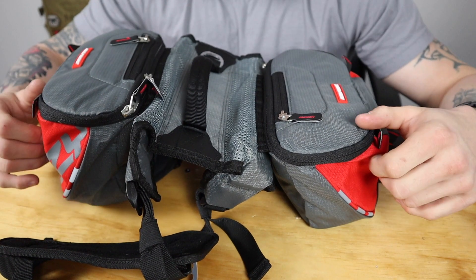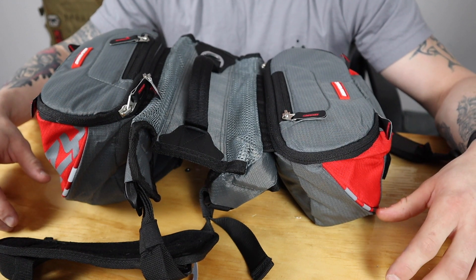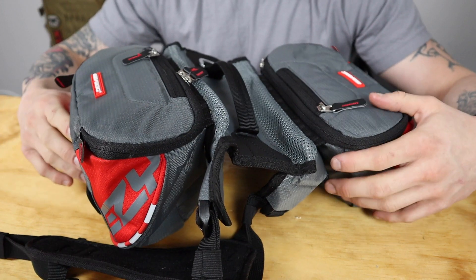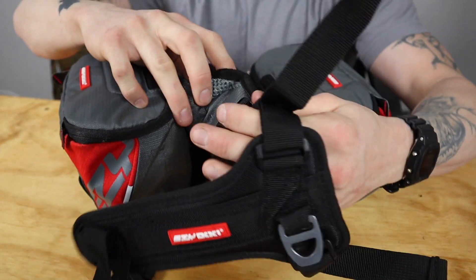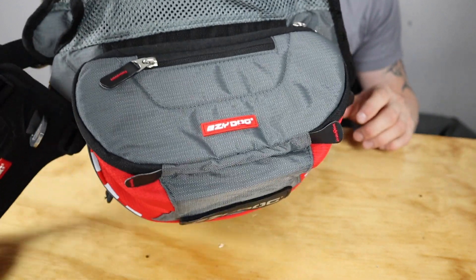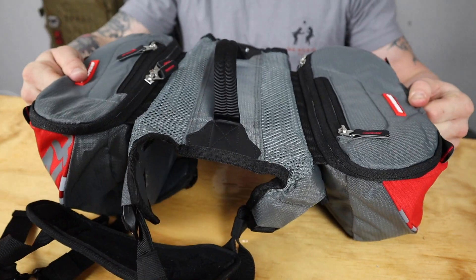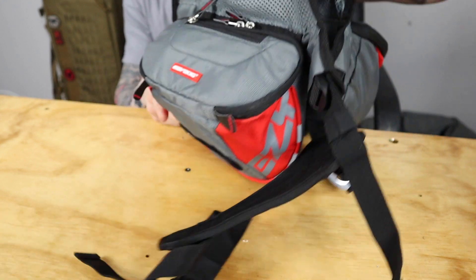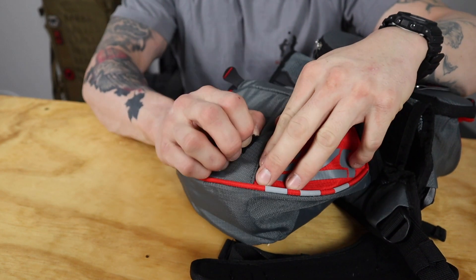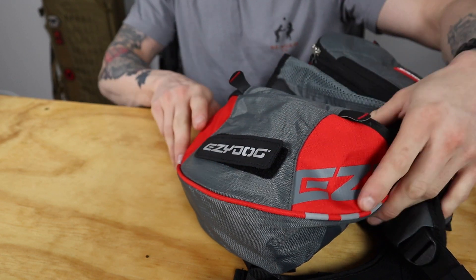Before we get started, I'll talk about this bag a little bit. There were a few requirements it had to meet before I bought it: it had to be water resistant — it is water resistant and the zippers are waterproof, which was really important. It had to have a mesh top so she can breathe, a good durable chest rig, and nice steel buckles. This is the Easy Dog Summit, a really good hiking bag for a dog at about $79. It's made out of ripstop nylon, looks really cool, and it has a velcro patch where you can put a nameplate or whatever.